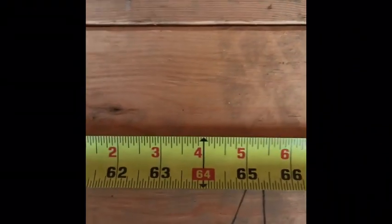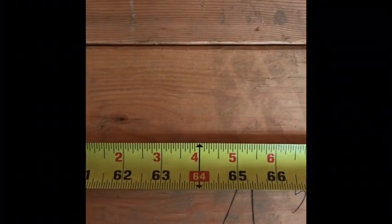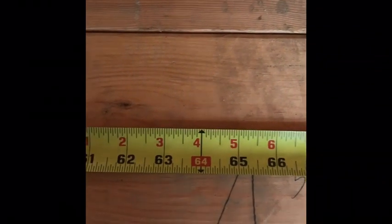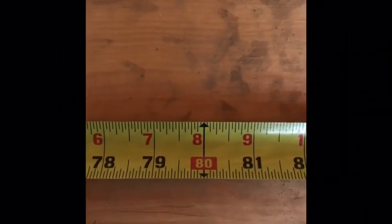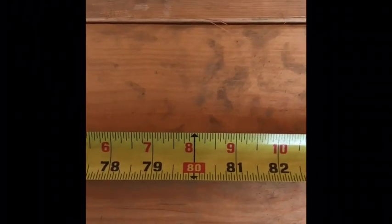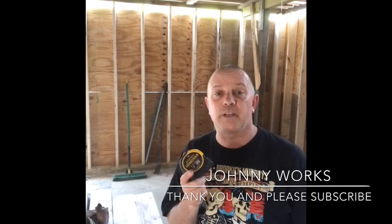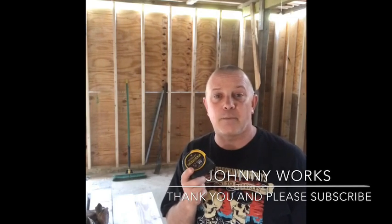Sixteen inches on center is the most common stud layout you'll find. If you're trying to mount a wall TV or hang a picture frame or shelf, that's how you find your studs — 16 on center. It's not perfect science depending on who built your home, but normally that's what you'll see. Thanks for watching — I hope this helps you learn how to read a tape. Please subscribe for more DIY and home improvement tips!